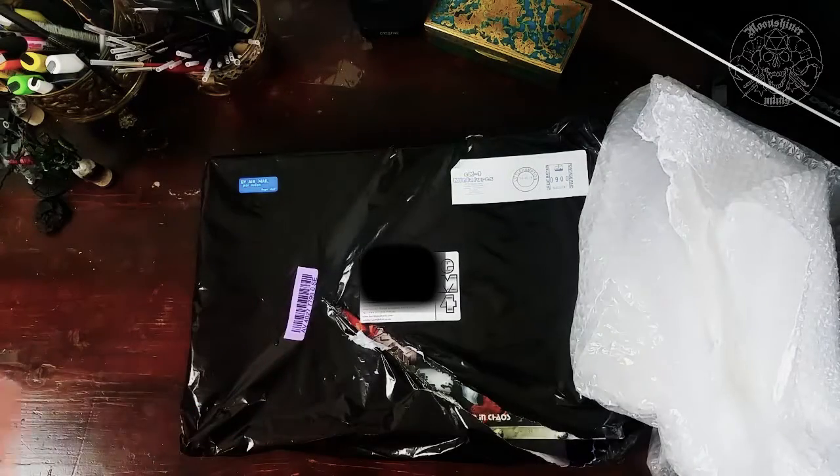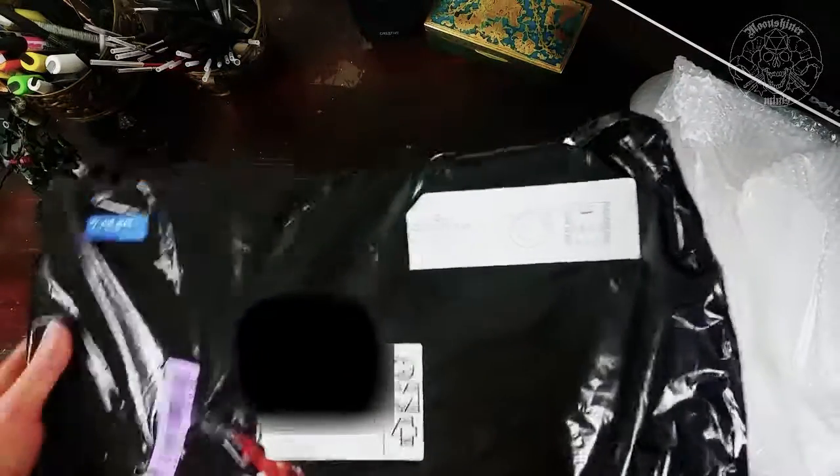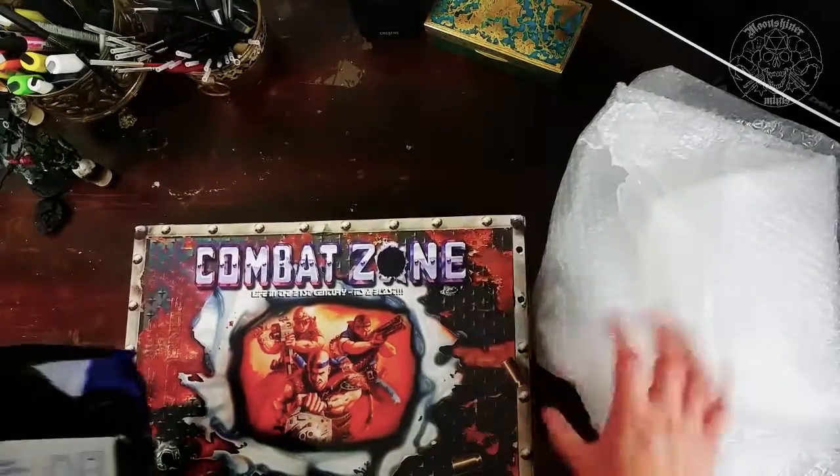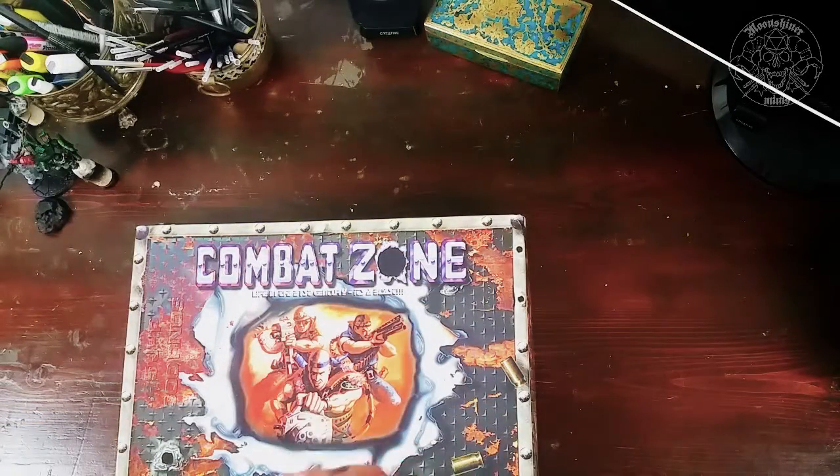I've been curious about the pre-painted miniatures and had no idea about the quality of the painting. It comes in a beautiful black package with a lot of bubble wrap, so no corners were roughened up. I actually dropped the package when I opened it so I bumped some corners.